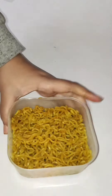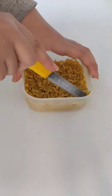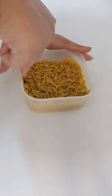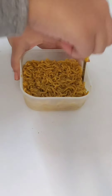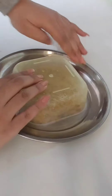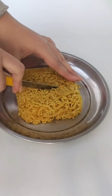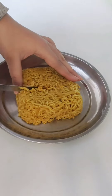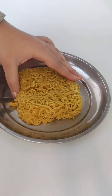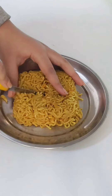So it will set well. If it doesn't set, then put it in the fridge or freezer. When it has set well, insert a knife and cut the Maggi into 4 slices. When it is cut well, you will see very good layers inside.